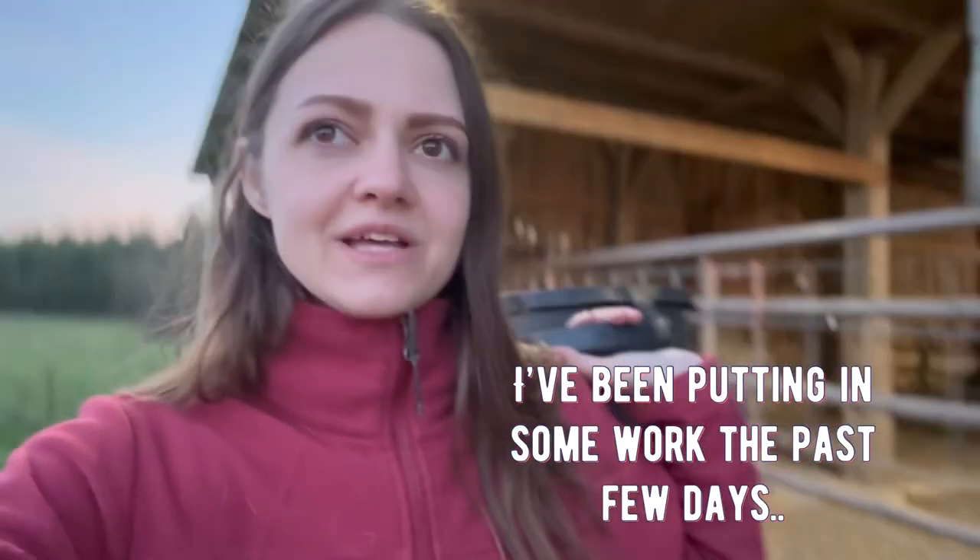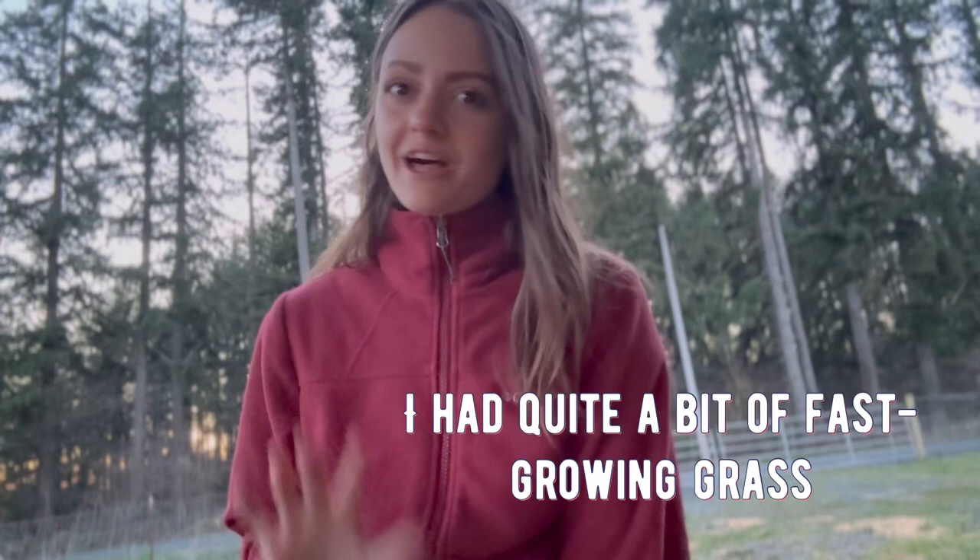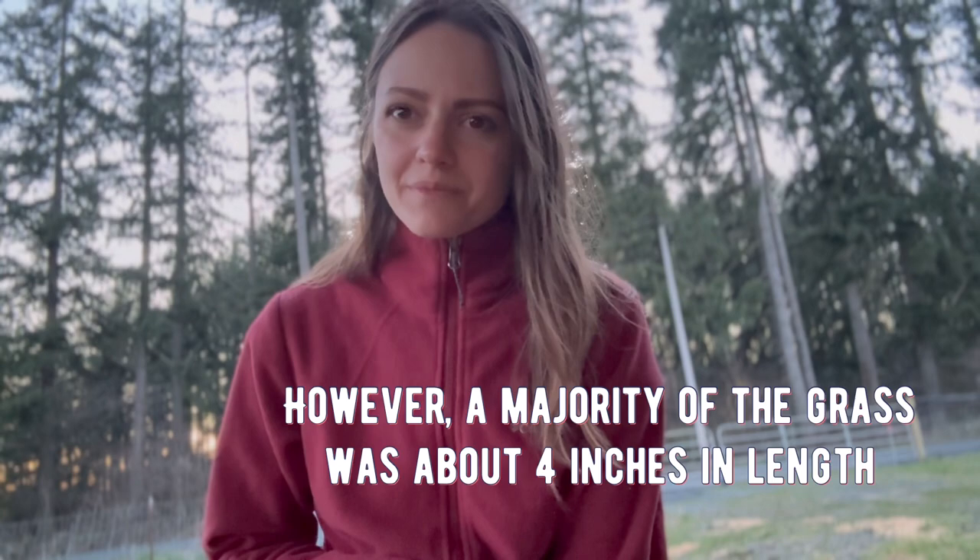The past few days I've been working really hard on mowing my grass. And let me tell you, it feels so counterproductive. A lot of my grass got pretty long, however a majority of it was around four inches.